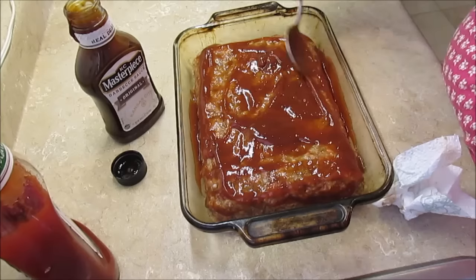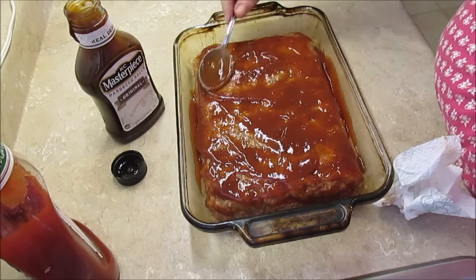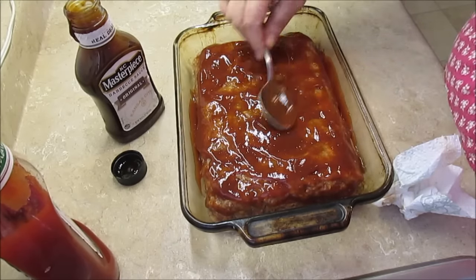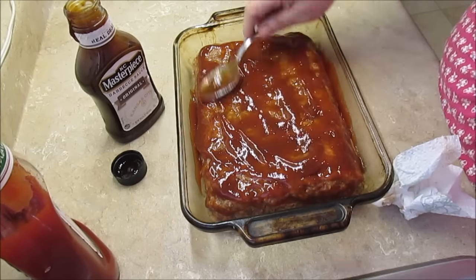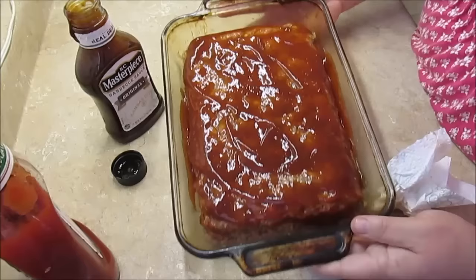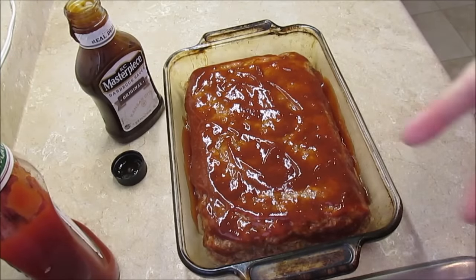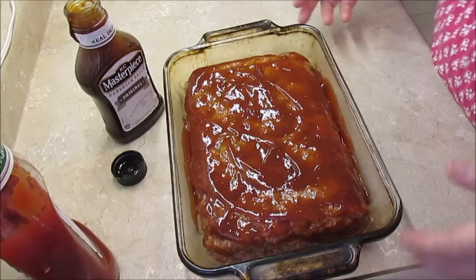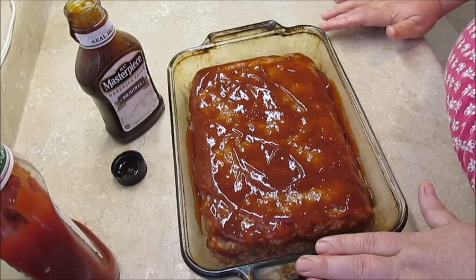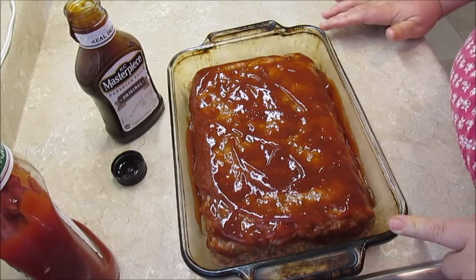This thing smells so good. My husband doesn't know I'm making this — he'll love me when he gets home because he loves this meatloaf. Just spread out your sauce all over your meatloaf like that. Doesn't that look good? It is ready to go in the oven. This is the easiest meatloaf and it turns out so good. Cook it for one hour at 350°F. I'll pop it in the oven and let you see what it looks like when I pull it out.